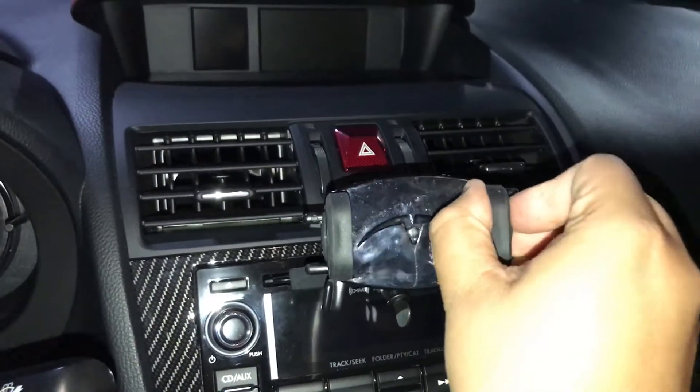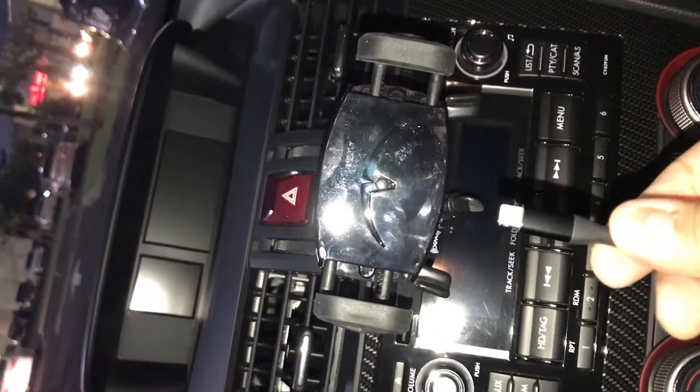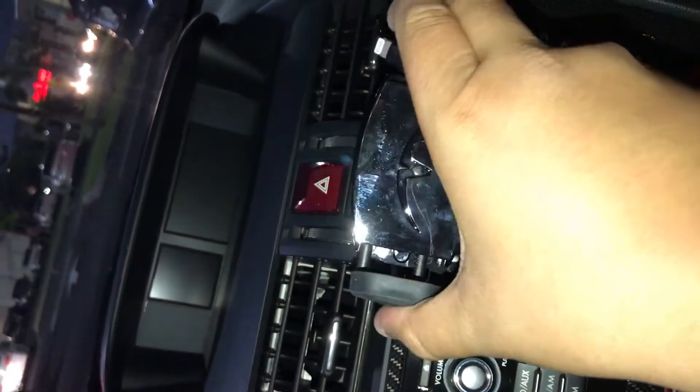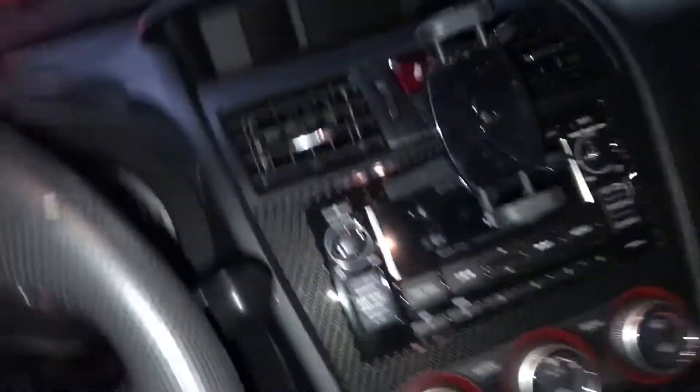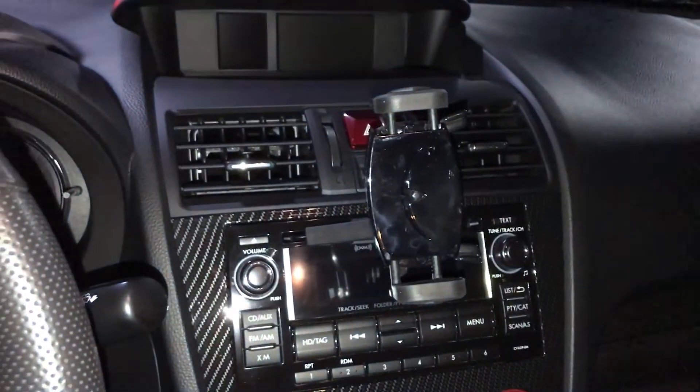There's nice soft rubber inside, so you just place your phone in there and it clicks — nice and secure, hands-free. I have my power cord right here so I can simply charge it from there. If you're doing GPS you can mount it that way, and if you have an iPad you can put it there for dyno logging or whatever you need to work with.